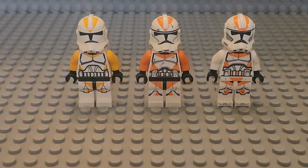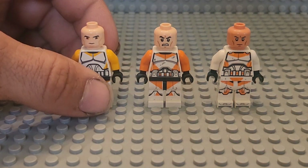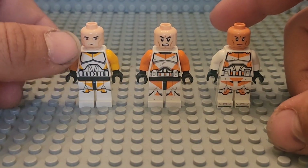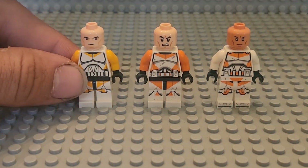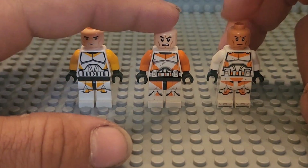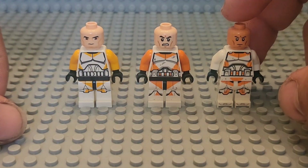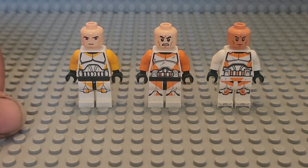Now we'll give points for head looks, examining all three heads. The Clone Wars style head is the worst of the three, so it gets one point. Choosing between the other two is tough, but the 2022 head doesn't have an angry face all the time so you can use it more, and it has the correct flush nougat color — so it gets three points for head looks, and the 2014 gets two points.